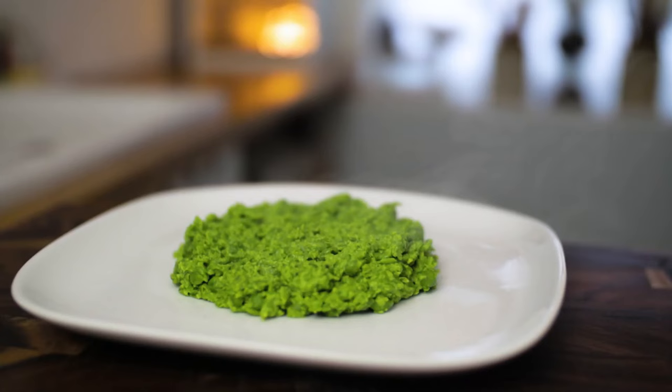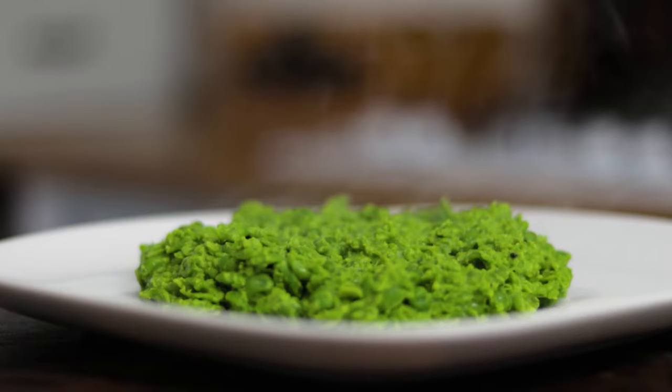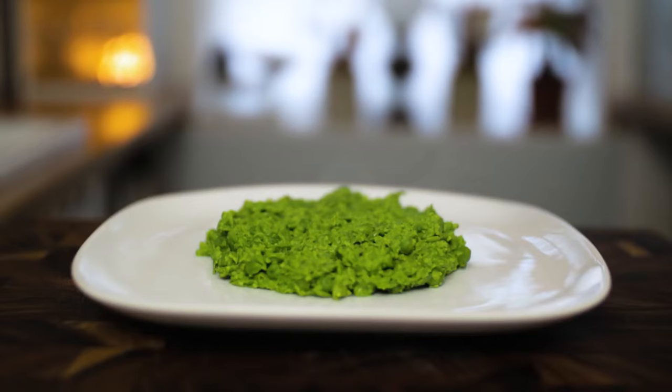I often serve my mushy peas with traditional fish and chips, a good meat pie and mash, or a roast. These fancy mushy peas are surprisingly versatile and unbelievably tasty.